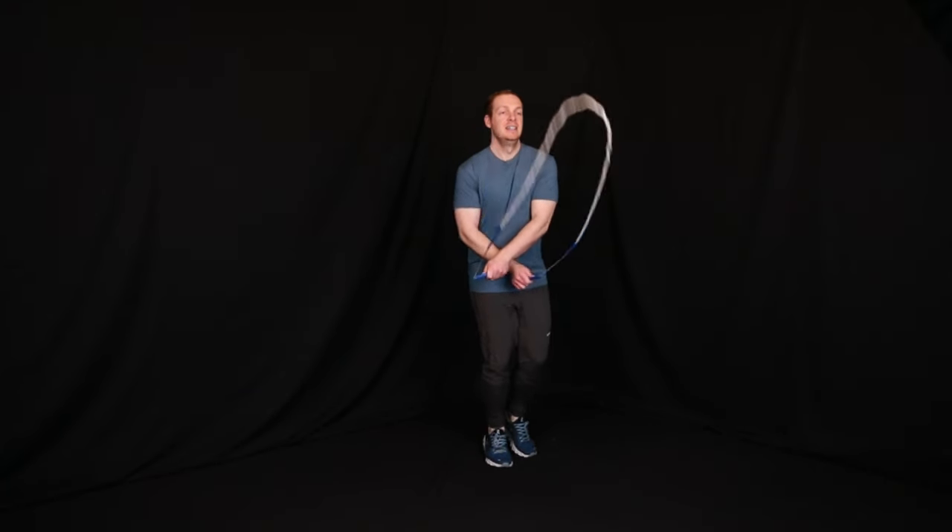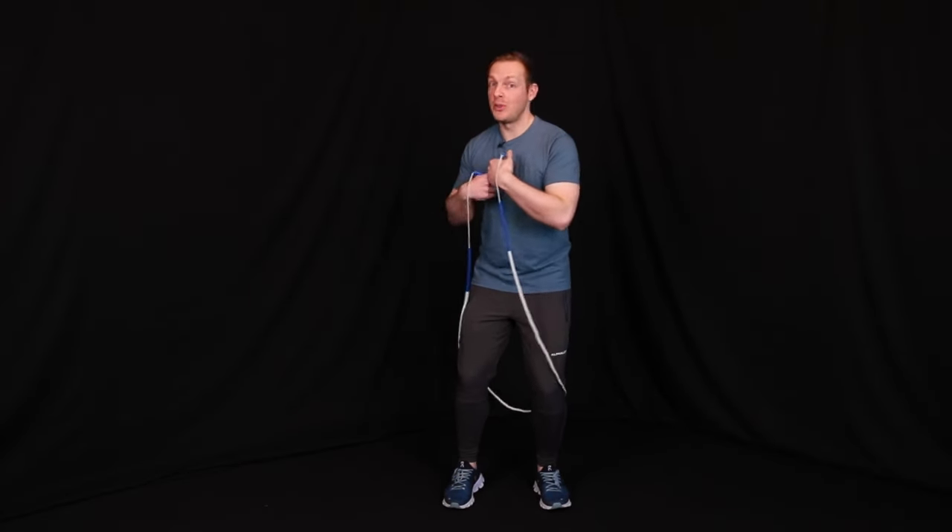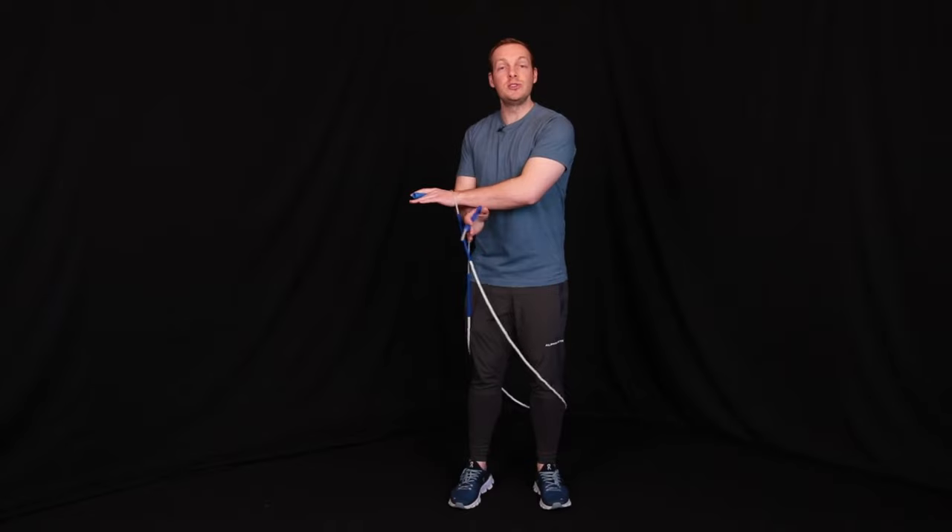Just focus on hand placement: keep the top hand on the cross on top for the next swing, then bring the rope back to a single under. Resist the urge to do extra movements and throw your hands out to the side — they're going to want to get crazy — so remember to basically keep your hands crossed as you go into the second swing.